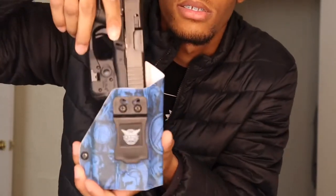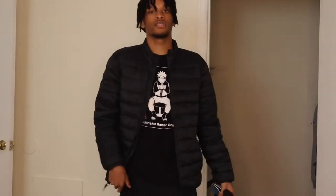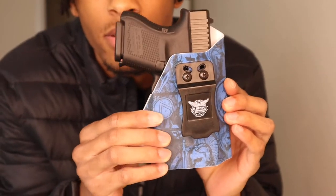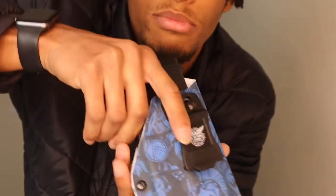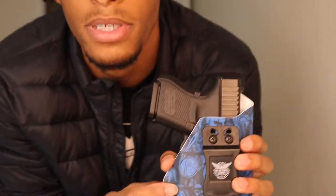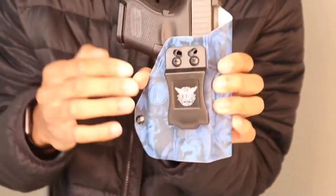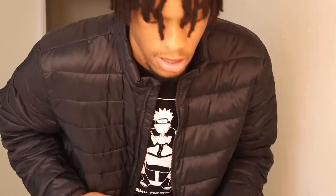It goes in there just like this, straight down the front. This part right here you basically put on your pants. This is what my gun looks like in the holster. Let me take it out real quick — without the gun in it. Then you put the gun in there, and it supports my flashlight — my light and my beam. I ordered it to fit the flashlight, so if I take the flashlight off it might not fit right. This black part simply goes on my pants, whatever I'm wearing, and it goes right in the front.